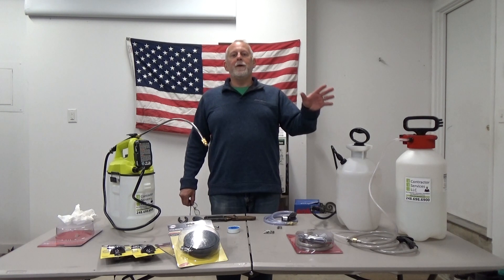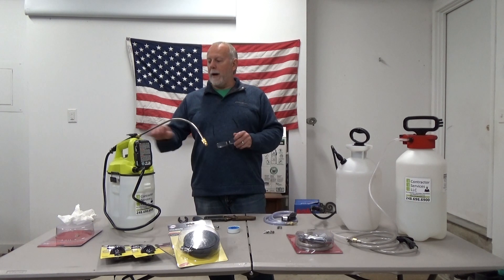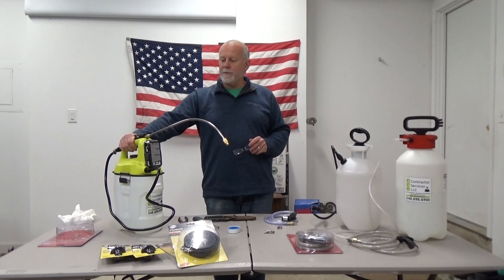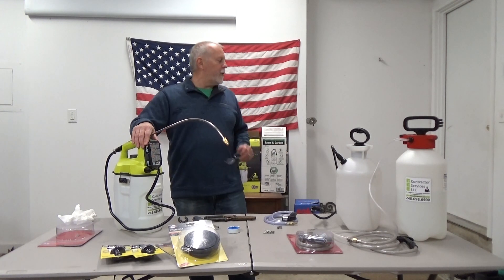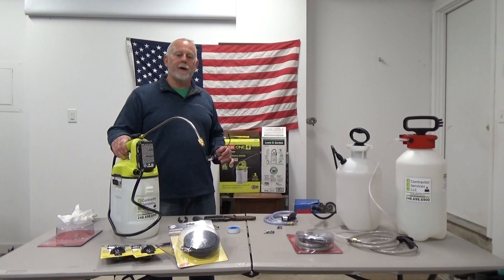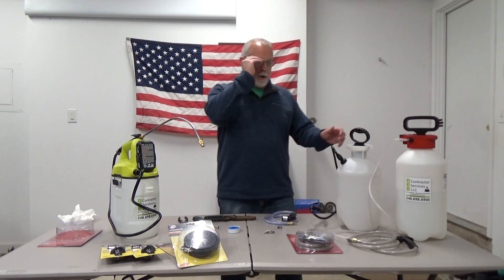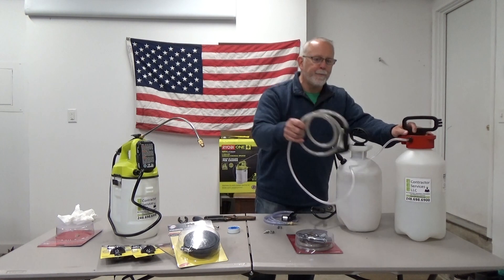If you've got soap and a sink at the house, great. If you don't, you can make your own. I bought this one right here, this little pump sprayer. I got this battery-operated one from Ryobi. I like it because I can just push the button and it turns on — it's kind of nice. Wash your hands underneath it. Or you guys could make another one out of pump sprayers.